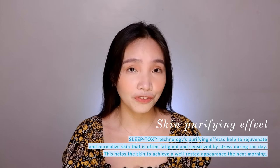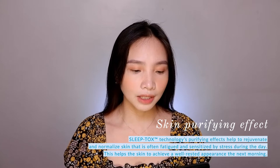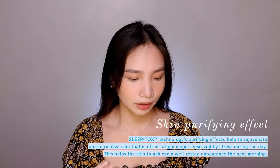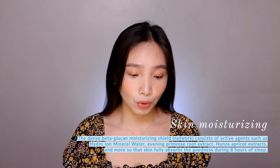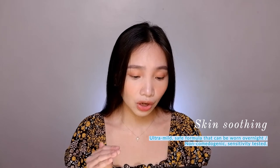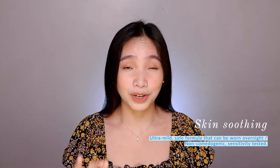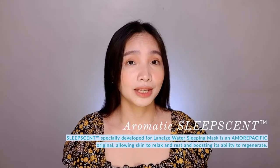For the claims, I found this on their website. They claim to have four advantages. One: skin purifying effect — Sleeptox technology purifies skin during sleep, keeping it in optimum condition. Two: skin moisturizing — Moisture Wrap helps skin retain moisture throughout the night. Three: skin soothing — contains skin soothing agents that are gentle on sleeping skin, helping it recover overnight. And four: aromatic sleep scent — helps you relax during sleep.